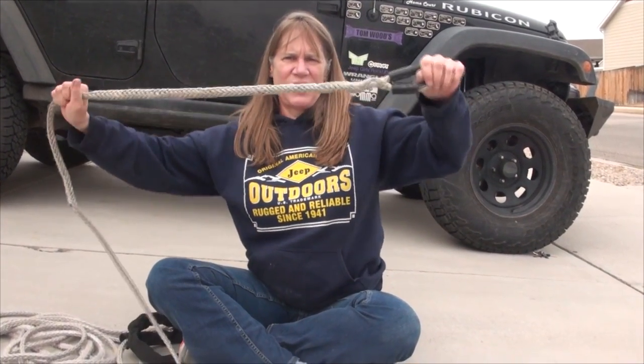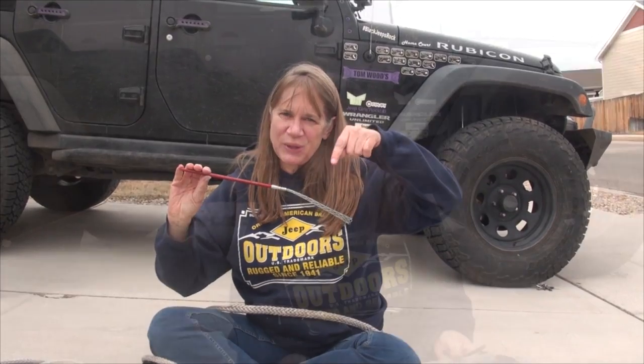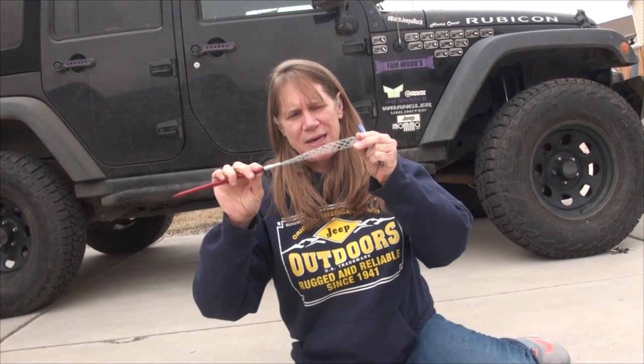Now we have a solid winch line again — Factor 55 Fast Fid. Link in the description below. So if you happen to break your winch line and you don't have a Fast Fid, another way I'm told that you could do this is by using a pen or if you have a punch tool and duct tape. You just poke this into your winch line and then duct tape it, and then this will be your needle. The duct-taped winch line will be like your Chinese finger puzzle, and you can just do it that way. So that's another way to fix your synthetic winch line.